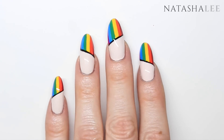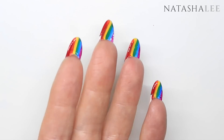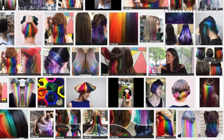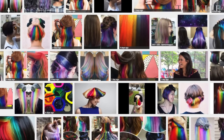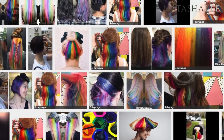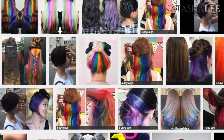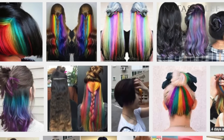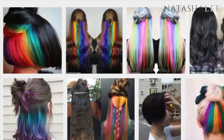Hello and welcome to another video from Natasha Lee. My timeline on Facebook this week has been filled with amazing pictures of hidden rainbow hair and I am so in love with them. Whilst I couldn't be bothered doing it to myself because of the maintenance, I did think how can I produce this in nails? So I spent a couple of days racking my brain and then came up with these.